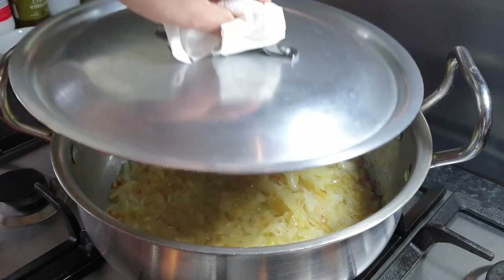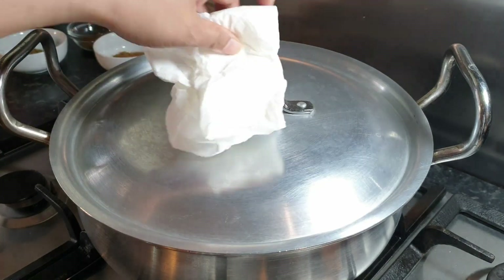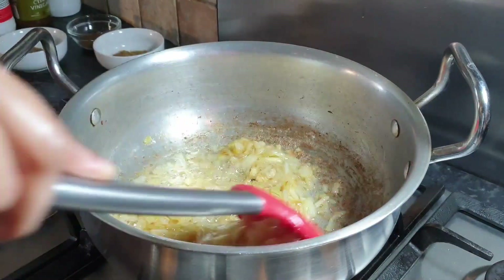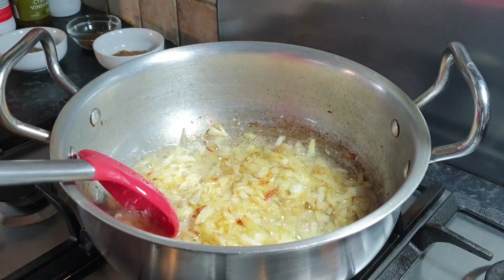Now we're going to close the lid for two minutes on medium flame. Another three minutes later, we're going to check our onions again. Here we can see our onions are getting brown color. Now we can add our tomatoes.